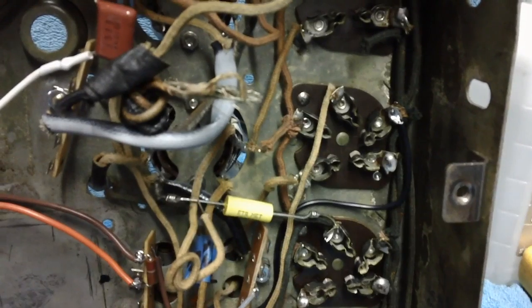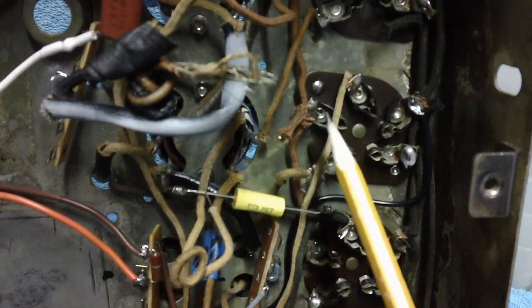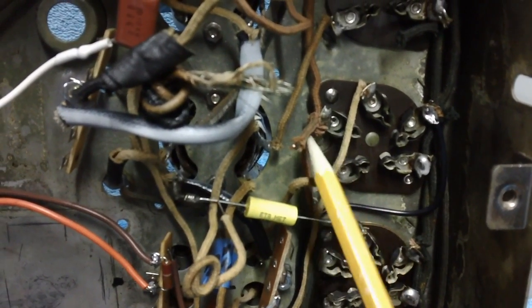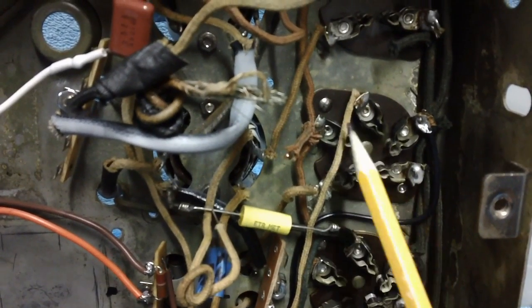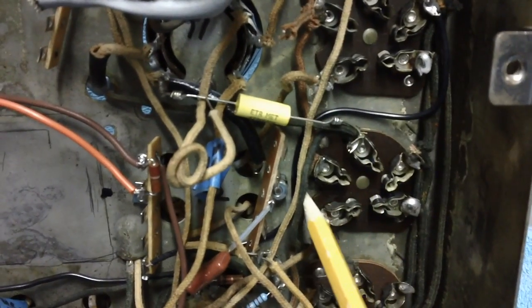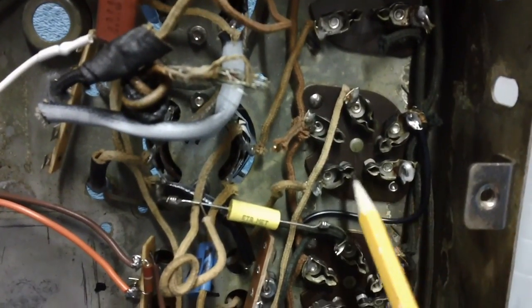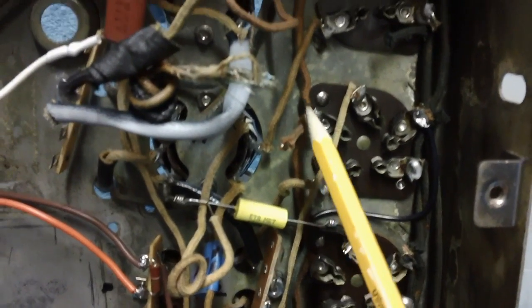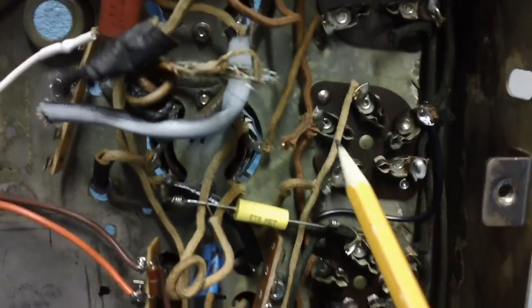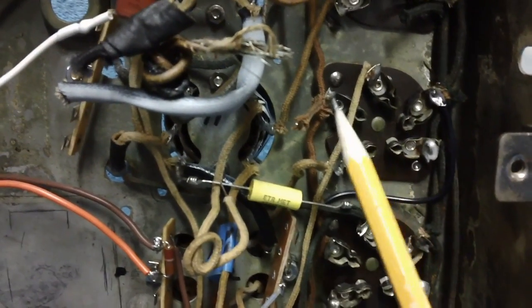I guess my old eyes don't read so well after all. This wire I said was coming off pin 3 of the IF amp is not coming off pin 3. You'll see it connects to pin 1, 2, 3 on a different tube — same electrical point. It even goes up and connects to pin 1, 2, 3 on another. They just took it off the wrong tube that I mentioned.